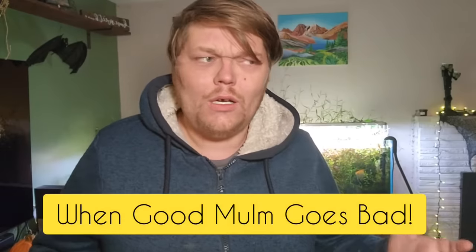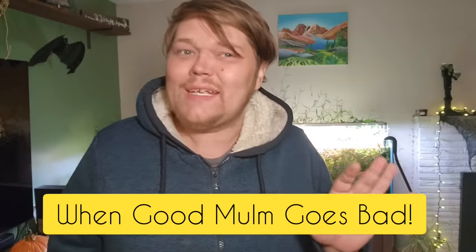Hello my friends and welcome to Fishtory. Today we're going to be talking about when the bottom of your tank, your substrate and your mulm goes bad. I have an example that is unlike any I've ever seen. This tank went really bad and it's one of my filterless tanks, and I'm going to tell you just exactly why it went bad and why I let it keep going bad to show you guys this example.